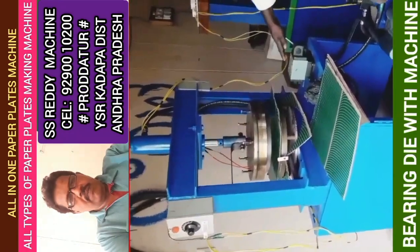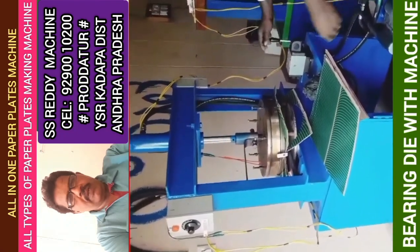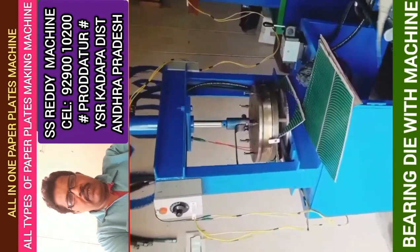This machine is available in the electricity department. You can use the power of a 1HP motor.